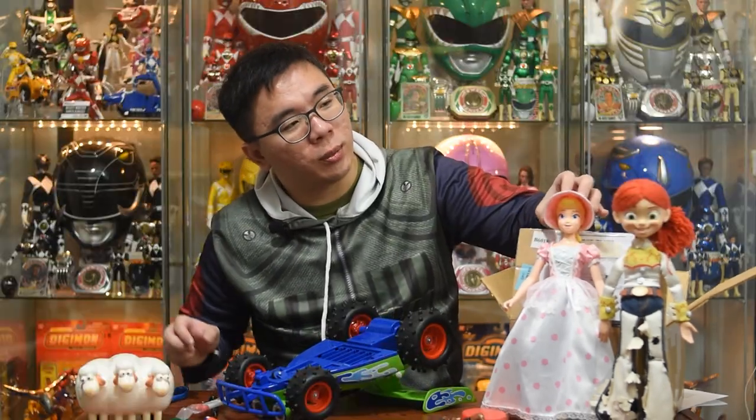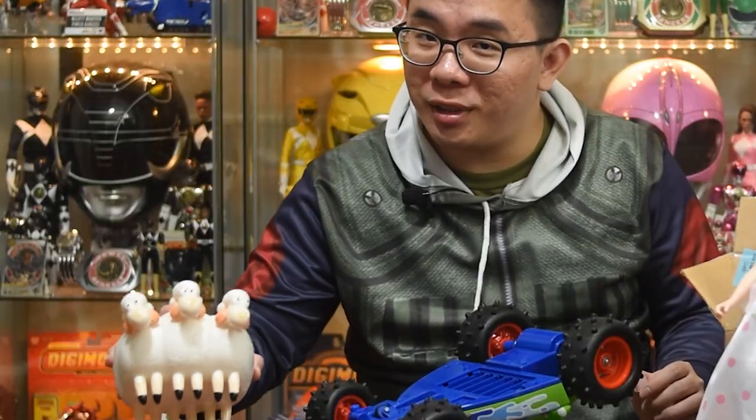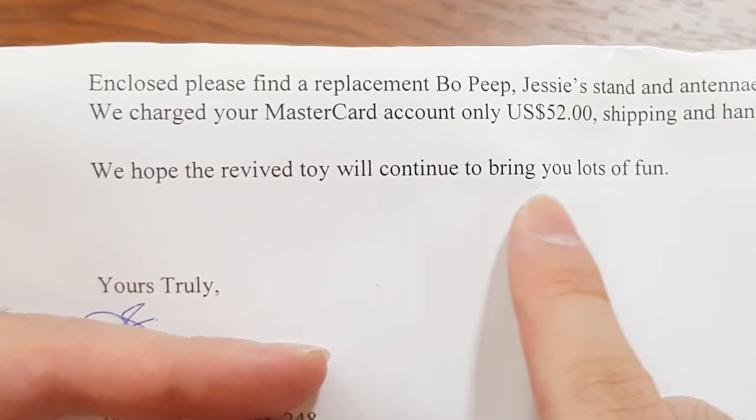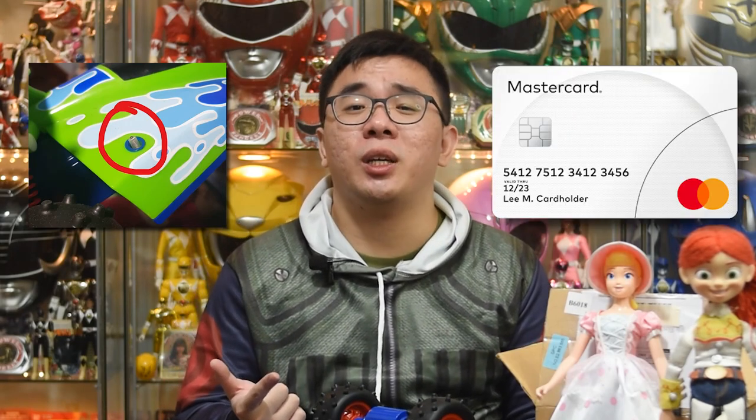In the end, all the parts arrived safe and sound. RC got his antenna, Jessie got her stand, and Bo Peep got her sheep. They even sent a letter saying they hope the revived toy will continue to bring you lots of fun. Overall, it's such a wholesome experience — it's just that one thing about the credit card that is bugging me. Basically, if you want to request replacement parts, you will need a picture to prove you have the toy and a MasterCard credit card to pay for the shipping. You will need to assess if it's worth the risk to purchase something via email — that is for you to decide.